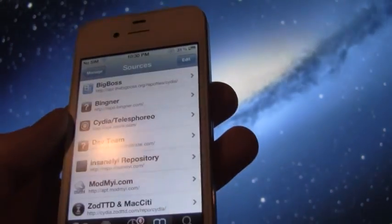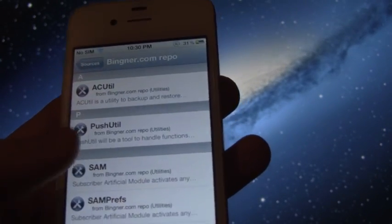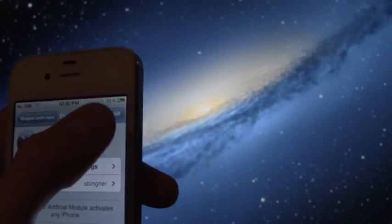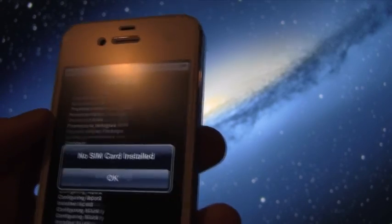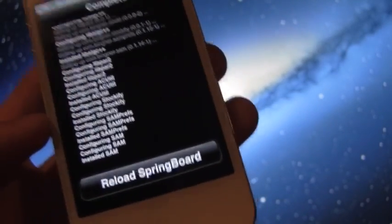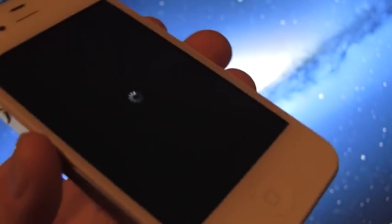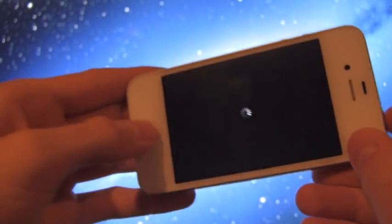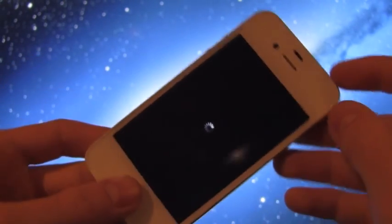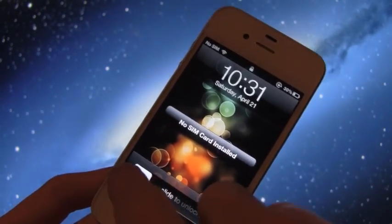Once it has successfully added, hit Return to Cydia, then go inside the source and select SAM, then hit Install. SAM stands for Subscriber Artificial Module. Once it has completed, hit Respring. If your device hangs here, like it did with my iPhone 4, hold down the Home and Power buttons simultaneously to hard boot your iPhone. That's not the case for my iPhone 4S here.